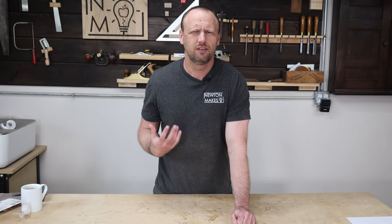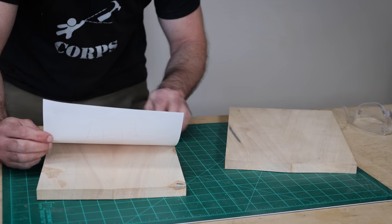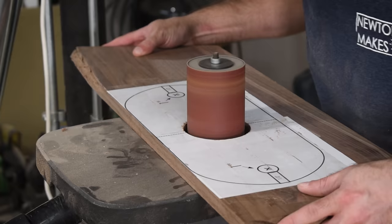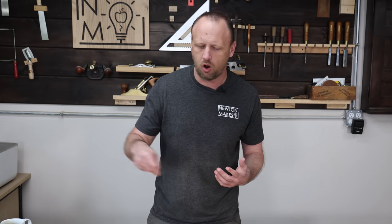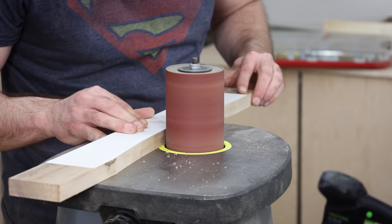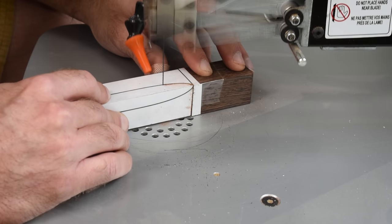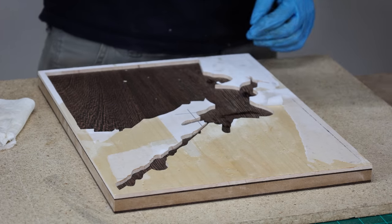My ninth lesson for my old self is using templates — taking something, drawing a shape, spray-gluing that onto a piece of material, and then using that to cut out your pieces. That's something I never even considered when I first started woodworking. I would just take a pencil and draw what I wanted, which is fine, except when the drawing isn't as perfect as I need. It's fantastic, and cleanup is easy too — just rub mineral spirits on the template and it peels right up without any issues.